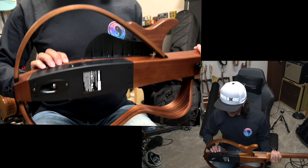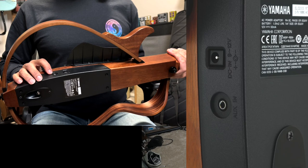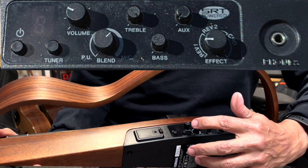I didn't show you this on the unboxing — you have an aux in here as well, so if you wanted to practice, plug in your iPhone via an adapter using a stereo mini plug and play along with your tracks. That's a good, quiet way to practice. Here are the controls — hopefully you can see them. You've got power and tuner.